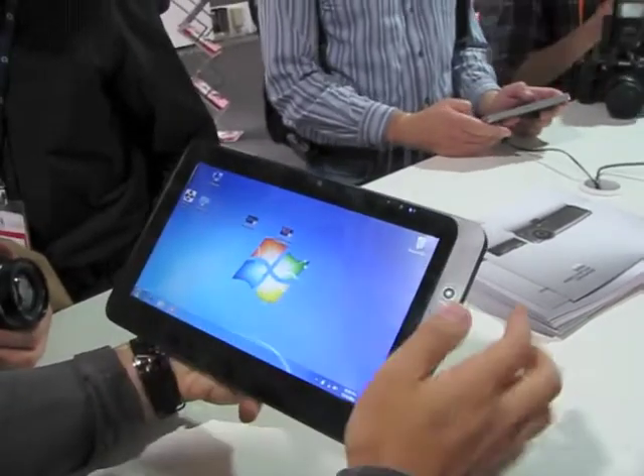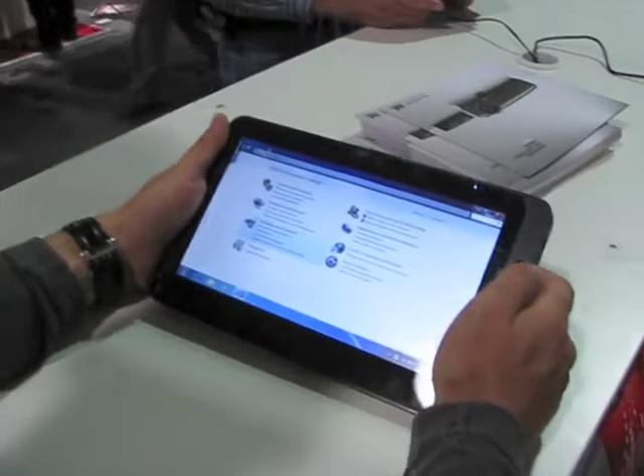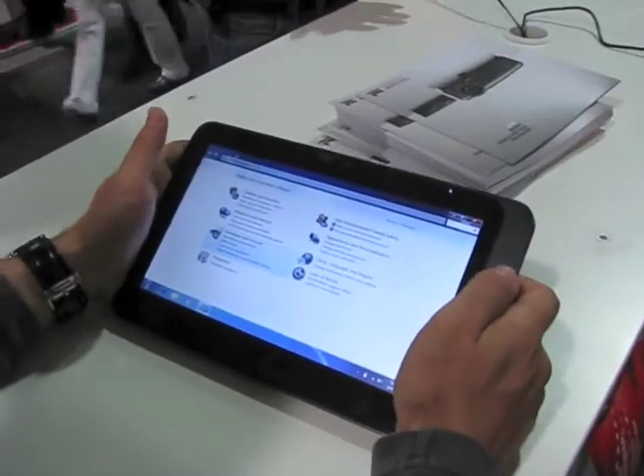I have to wrap this up now because we have another press event. Do you want any more shots? If you could ask them to do it now.